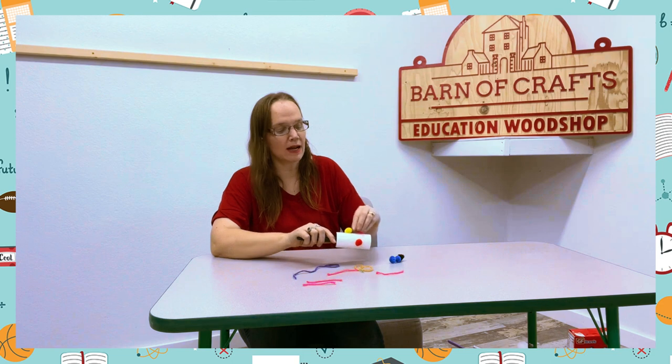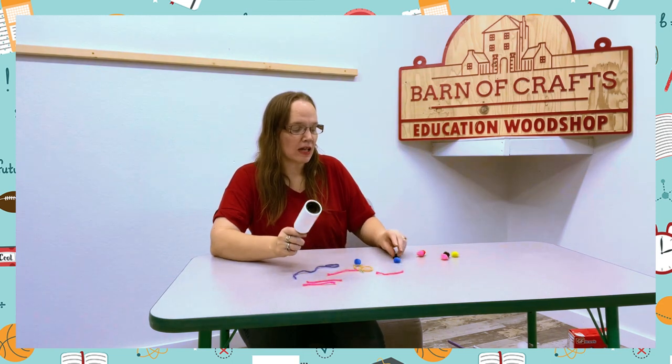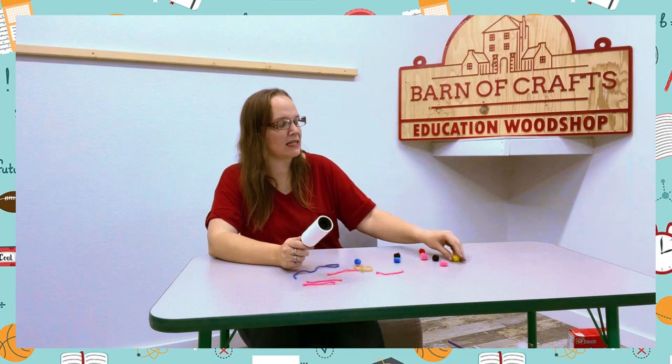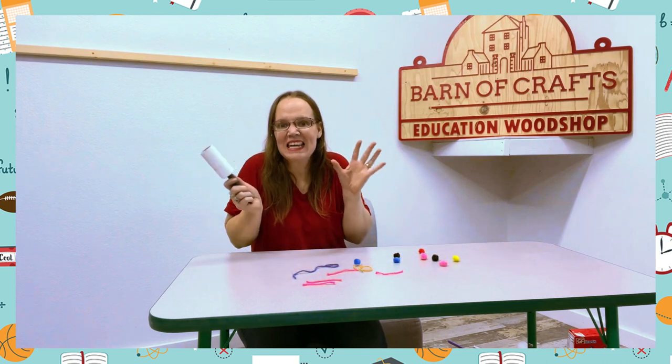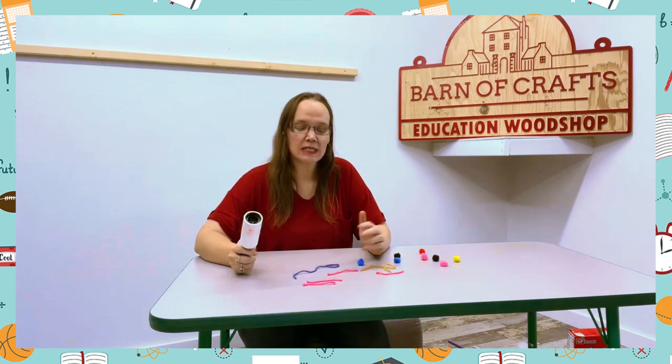As you know, lint rollers are supposed to get everything off your clothes. And so the kids love this activity as they get to play with it — it's sticky a little bit — and they get to go around on the table and play with it.